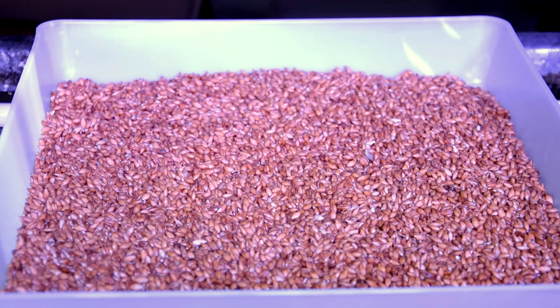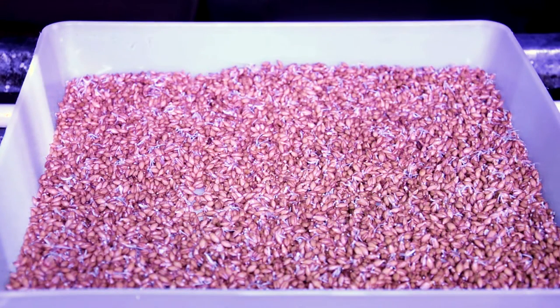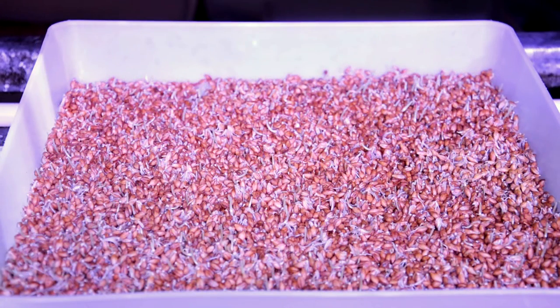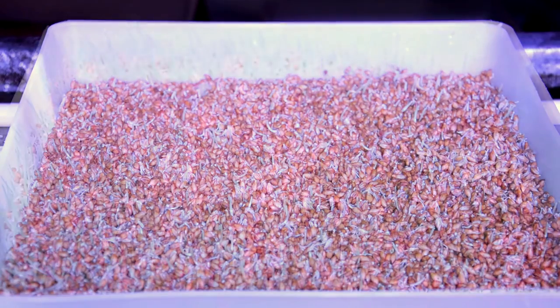The first signs of growth appear on day one — the barley seed is hydrated and tiny shoots appear. On day two, the root shows more growth and there may be some slight shoot growth. On day three, further root and shoot growth occurs.